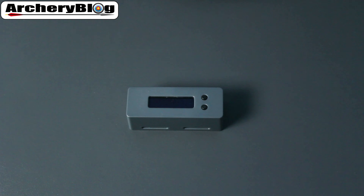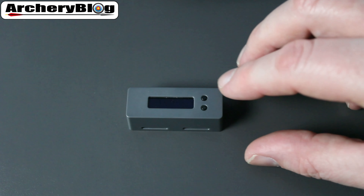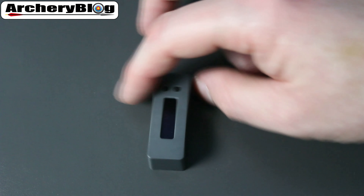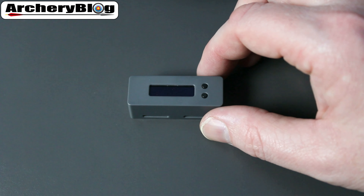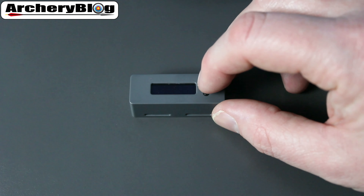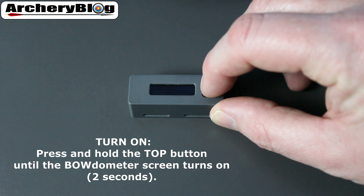Once you've charged it up, all you need to do is attach it to your bow and start using it if you don't want to use the app. The buttons should be on the right-hand side of the Bowdometer. To turn it on, just hold the top button down for two seconds and it should light up.